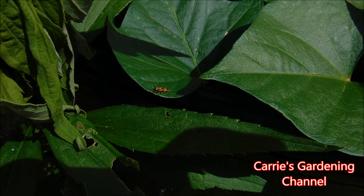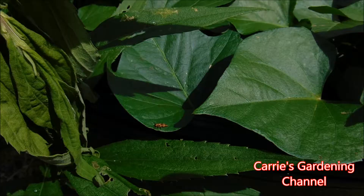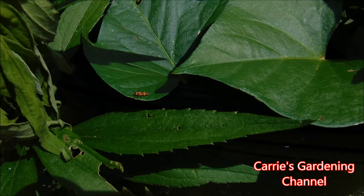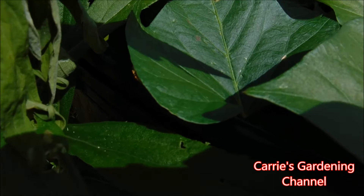Hello and welcome back to another edition of Carrie's Gardening Channel. Today is June the 26th, 2018, and I was out in the garden today — I was actually feeding the sweet potato plants in their containers and I found this ladybug larva and I wanted to show it to you.